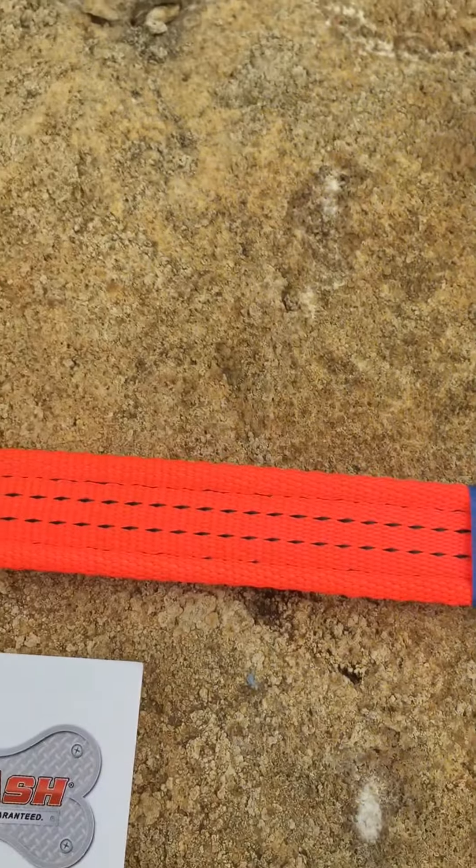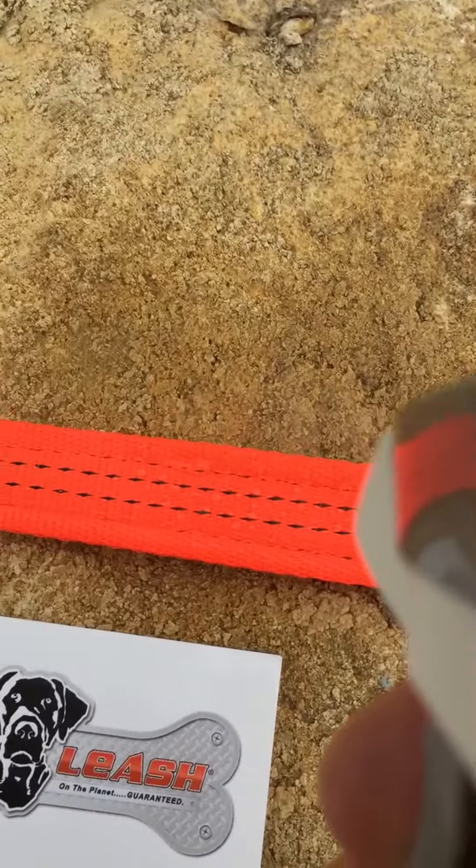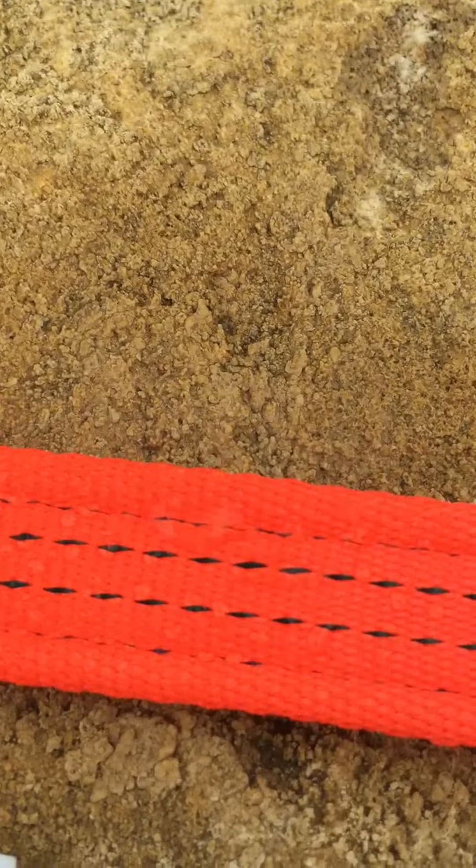Now I'm going to spray it on the left side that's been treated with the protective sealant. As you can see, the water beads up.